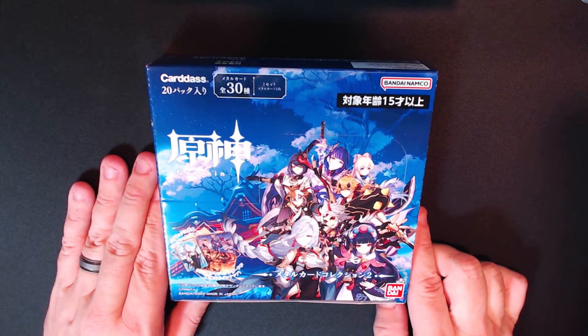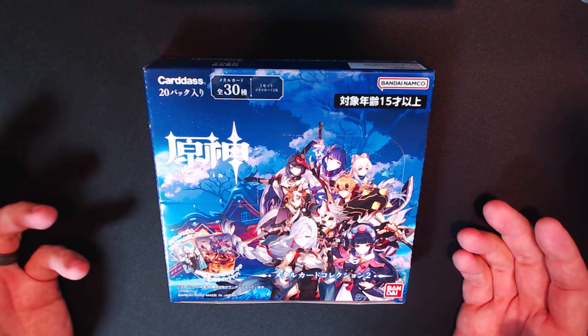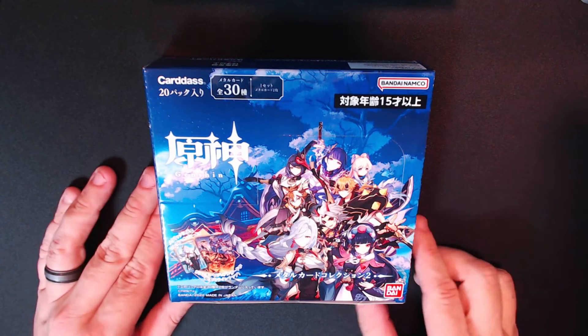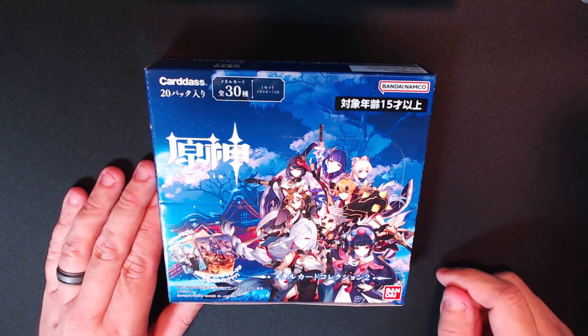They are twice the price of wafer boxes, really, but I'm looking at one box for a set, whereas for wafers sometimes I'm buying three or four boxes, and with the new sizes maybe five or six boxes — it's really out of control. So I really like these metallic cards and I started looking a little deeper, so this is a preview video.